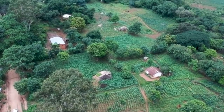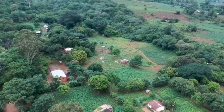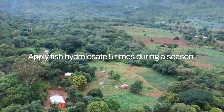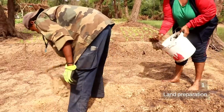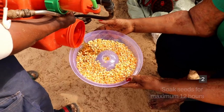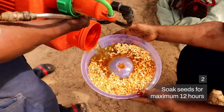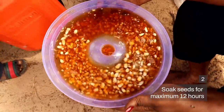Now that we've diluted the fish hydrolyzate, we are ready to apply it. We do this five times during the season. When preparing the land, we splash it over the ground. When preparing the seeds, we soak them in diluted fish hydrolyzate overnight, not more than 12 hours.